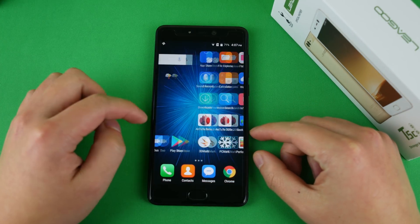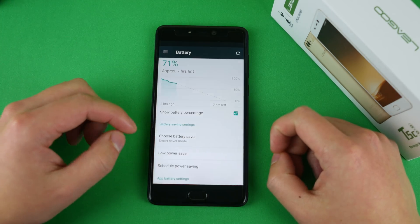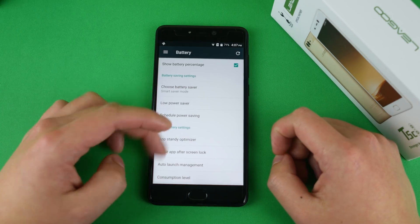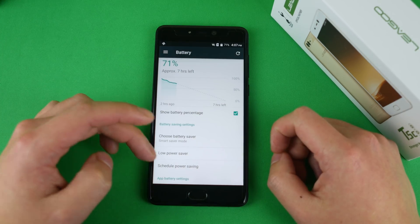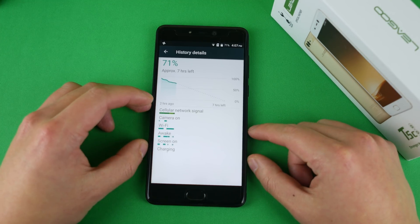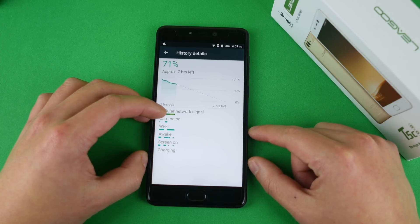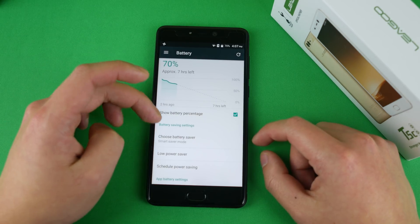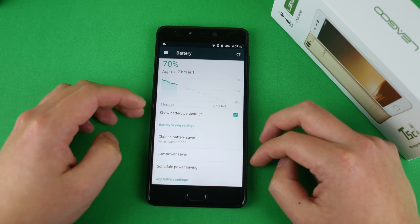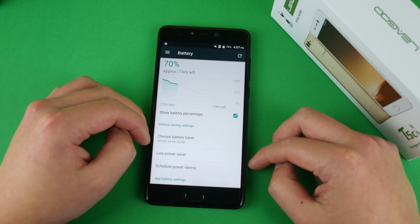Getting an accurate read on battery life was difficult because I found out this phone has a virus — a Trojan — which can slow the phone down and drain the battery, so I couldn't tell if the Trojan was draining battery or something else. Nevertheless, the battery life is pretty bad. Standby drain was about 1% per hour, and I got about two to three hours of screen-on time. That's very disappointing given this has a 14nm Cortex-A53 processor, similar to the Snapdragon 625, which does about 10 hours with a 3,000mAh battery.